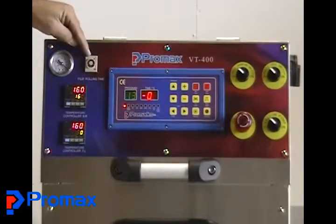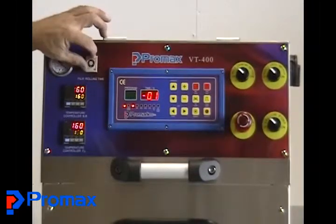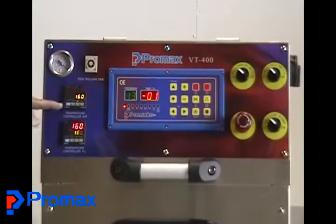Next we have what's called the film lowering timer, which is going to time out how long the film winds through after a cycle to bring it ready to the next cycle. Then we move to our two temperature controllers.